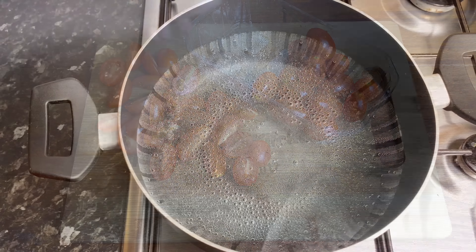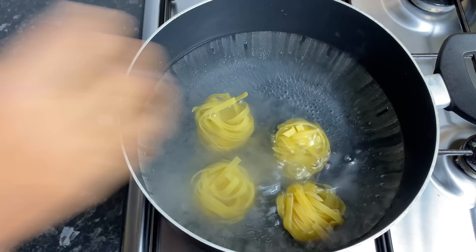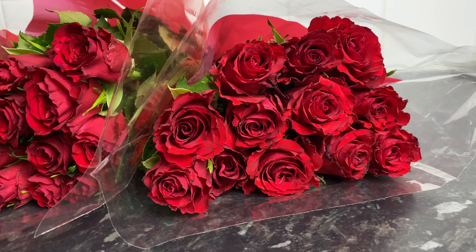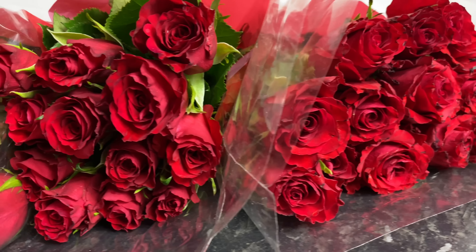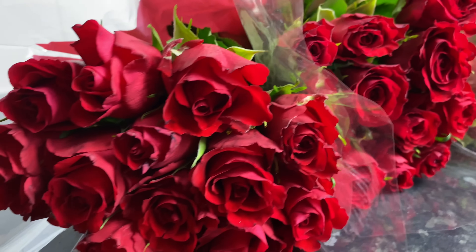Now that my chicken and tomatoes are prepped, I'm going to go ahead and cook some pasta. I'm going to be using some tagliatelle — my favorite pasta. And I thought let me show you my gorgeous roses that the hubby got me: three bouquets of the most gorgeous roses. But yeah, let's cook some pasta. I'm going to let it cook for about 10-12 minutes according to package instructions.